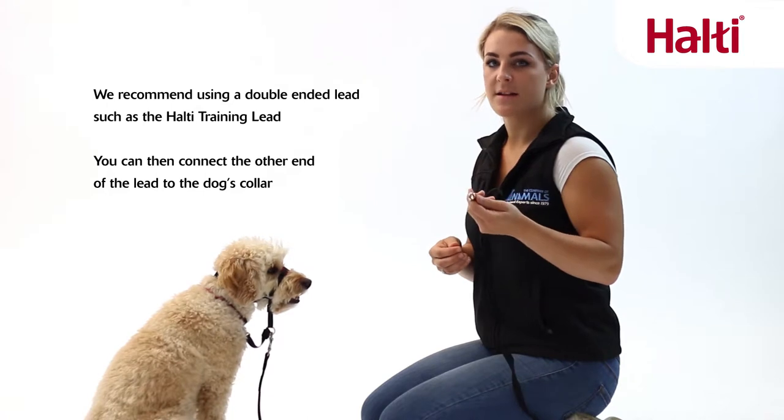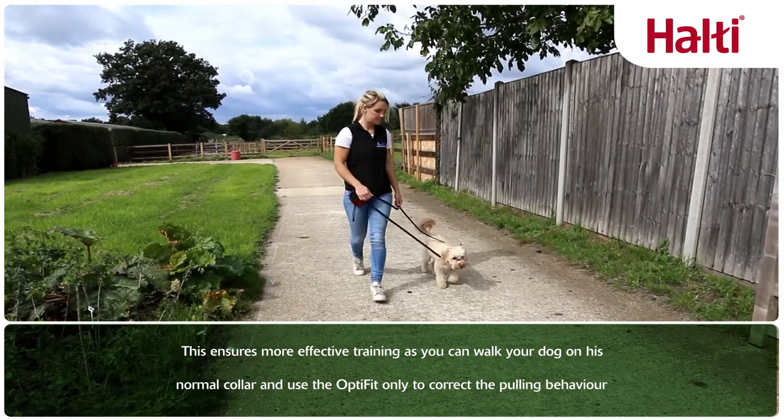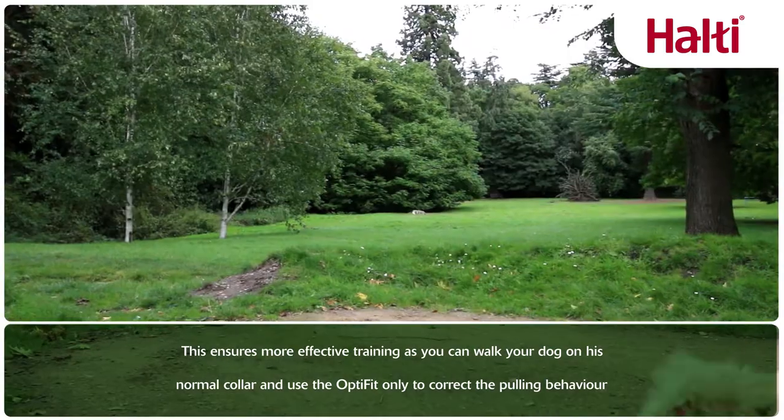You can then connect the other end of the lead to the dog's collar. This allows for more effective training as it enables you to walk your dog on their normal collar and use the head collar to correct the pulling behaviour.